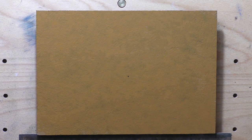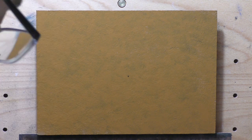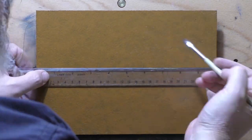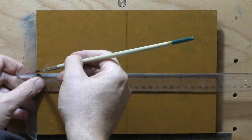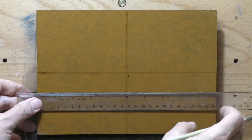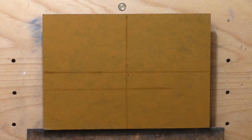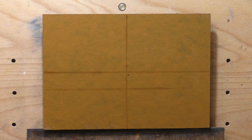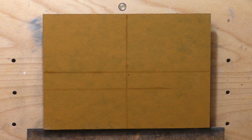Hello, welcome to another tonalist landscape oil painting demonstration. This is your painter in residence, M. Francis McCarthy. The painting I'm bringing you today has the title 'Sunset on the Range.' It's a 7 by 10, which is a size I haven't done for a while, and I did this a couple days ago and I'm really happy with it.